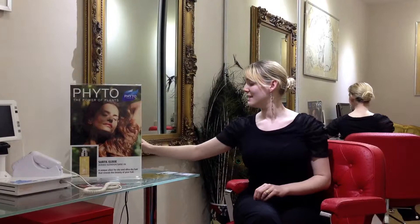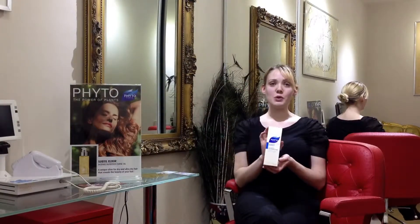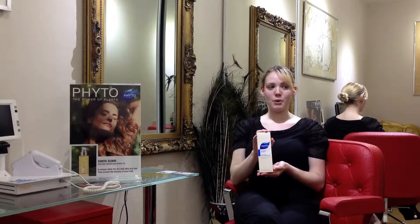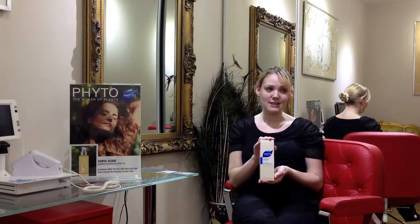Hello and welcome. My name is Lisa and I'm a phytologist. Today's product is Phytonutra, a clarifying and detox shampoo that is suitable for all hair types.